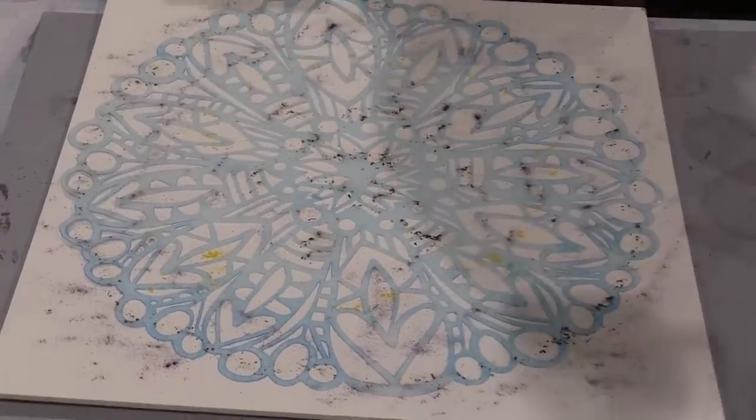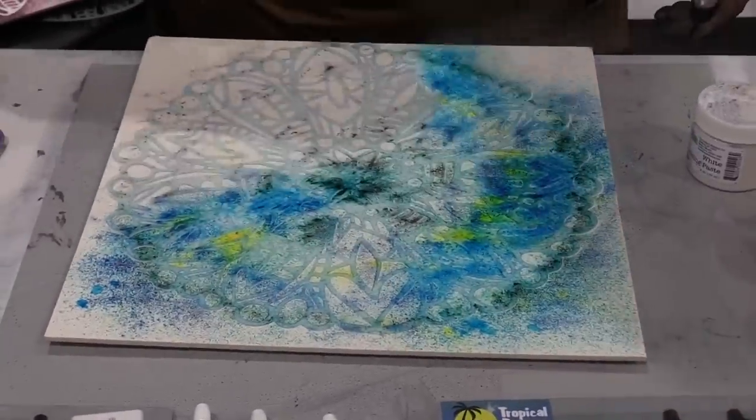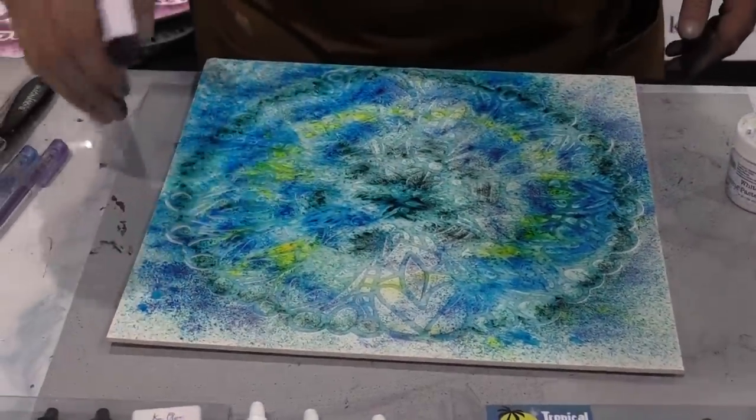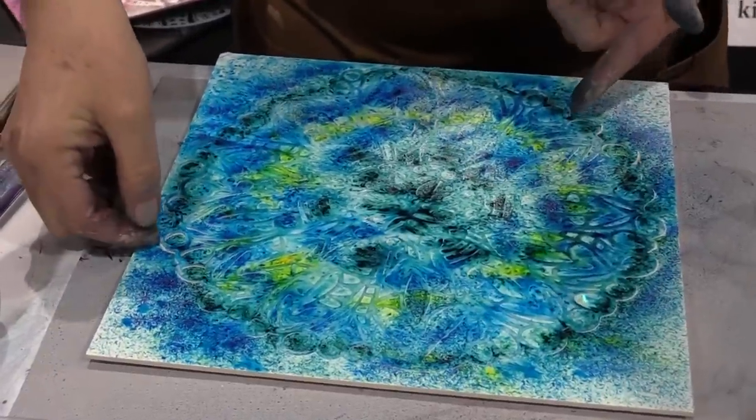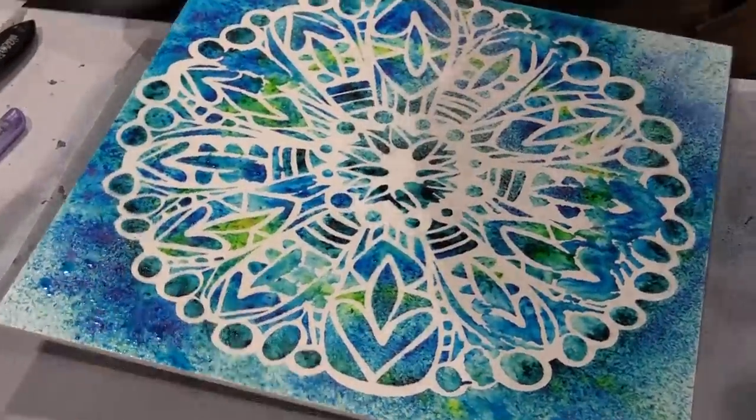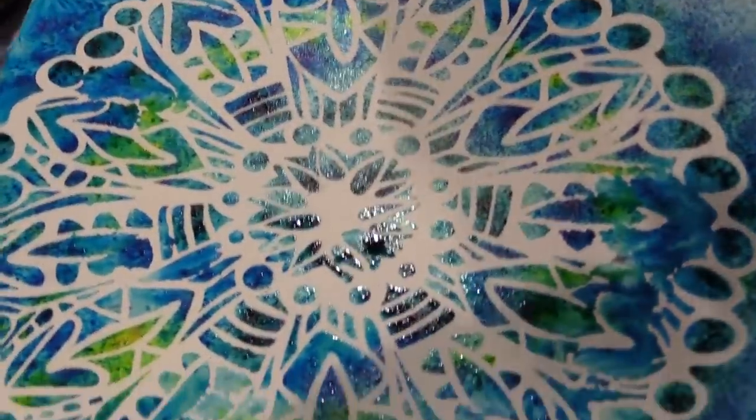So I'm gonna give this a real quick mist of water just like this — and look how that Color Burst blooms! It's beautiful. I'm gonna lift this up and show you that beautiful stencil design. Isn't that great?